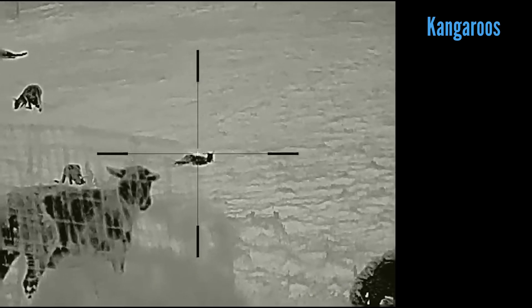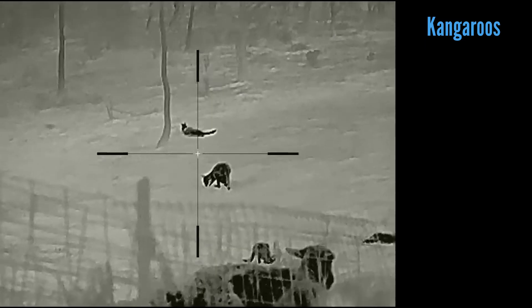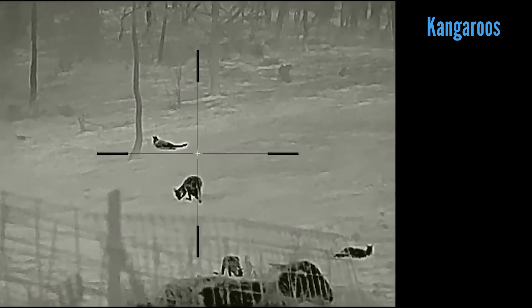As for weight, it comes in just under 900 grams without the external battery. Zeroing the scope is pretty simple: first shot on target, followed by holding the rifle steady whilst you adjust the crosshair to the point of impact. It does not have a freeze frame function, but it's still very usable — basically the same as most thermal scopes.